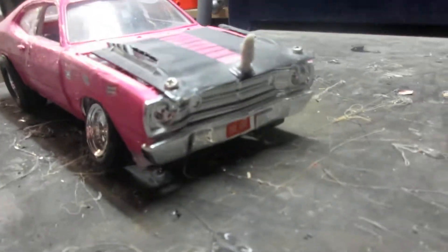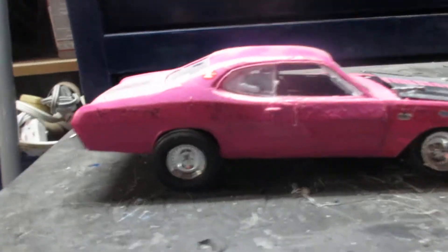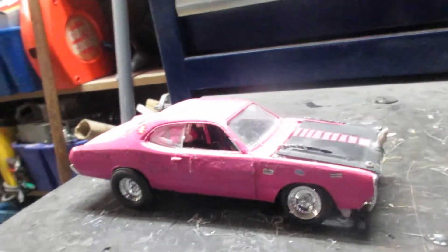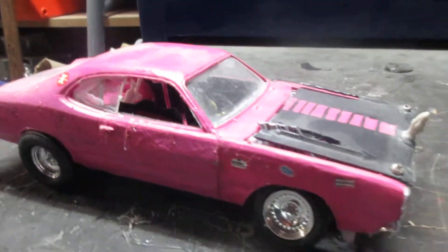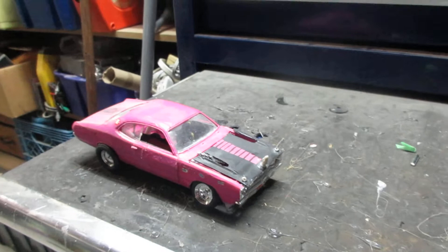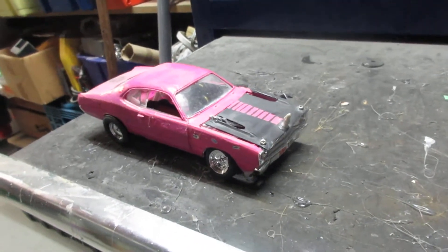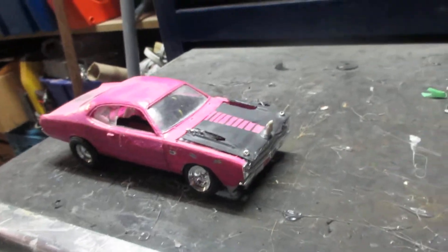Hey guys, here's my 71 Duster Twister — aka the go killer twister. So 71 Duster Twisters, you could only get them with a 170 slant 6, a 225 slant 6, or a 318.